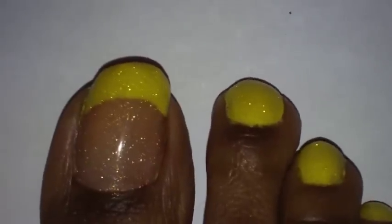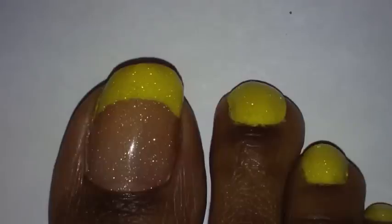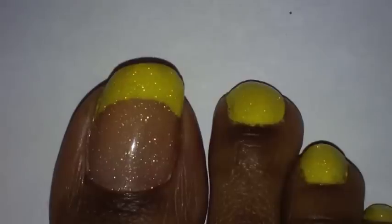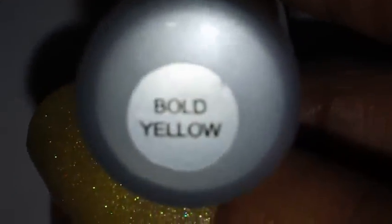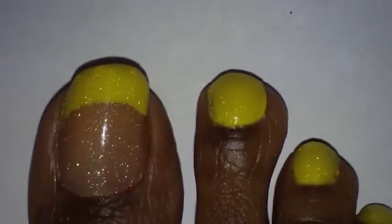Let me tell you what I did for the beginning stage of my toes. I applied my base coat of course, and then I applied this yellow nail polish called Bold Yellow by Diamonds Cosmetics. It has a fine brush on it. I painted my toes with that all over — the rest of my toes I painted all over.